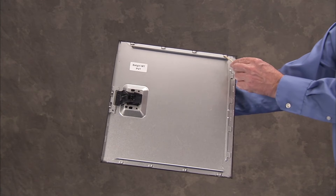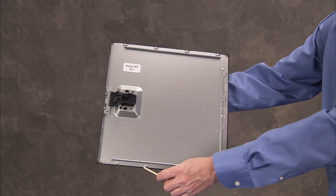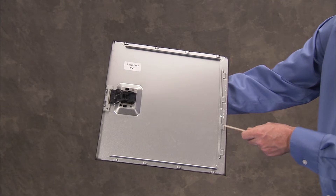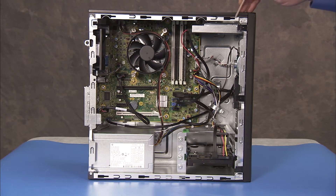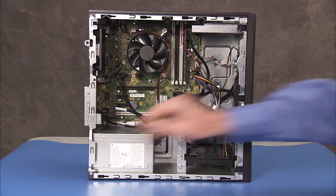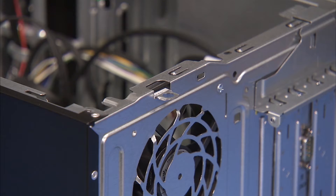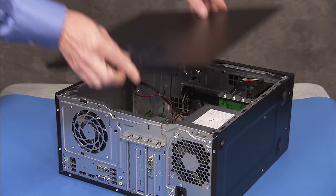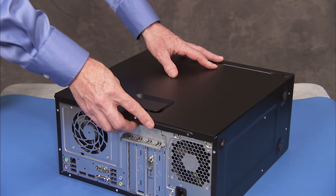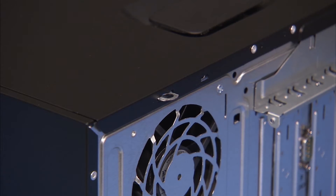Replacement: The access panel has several tabs on its top, bottom, and leading edges which fit into slots, and over the front lip of the PC. There is also a small slot on the rear of the panel that a lock slot on the PC slides into. To reattach the panel, align the tabs on the panel over the corresponding slots on the PC. Slide the panel forward until the lock at the slot of the rear of the PC is fully through the small slot on the rear of the panel.